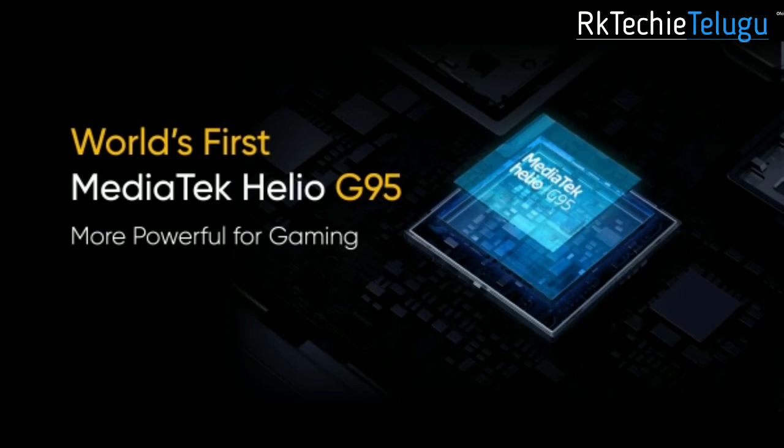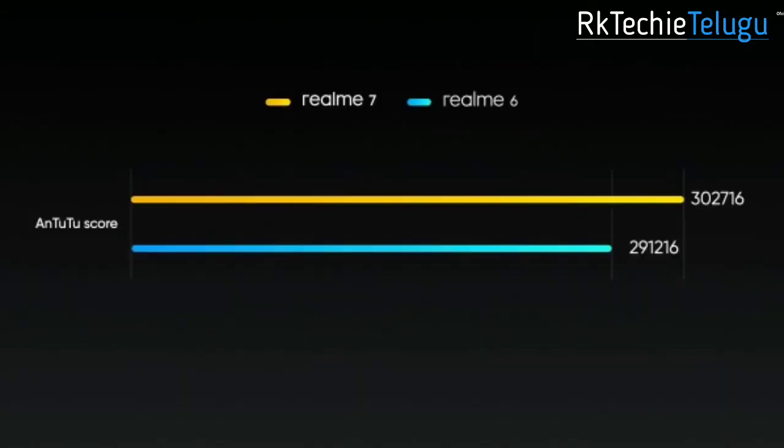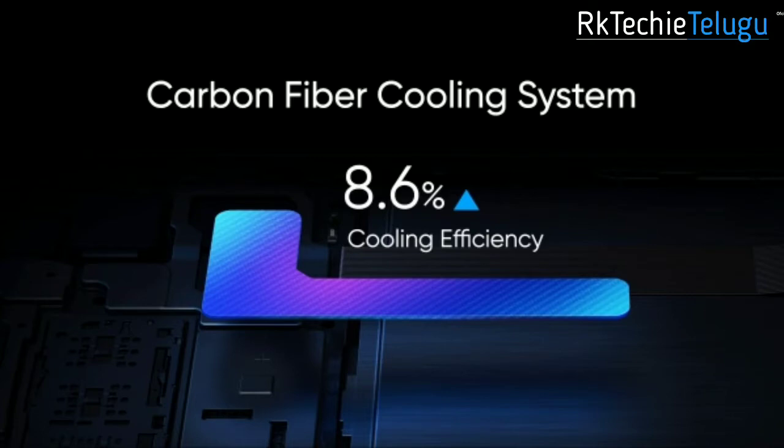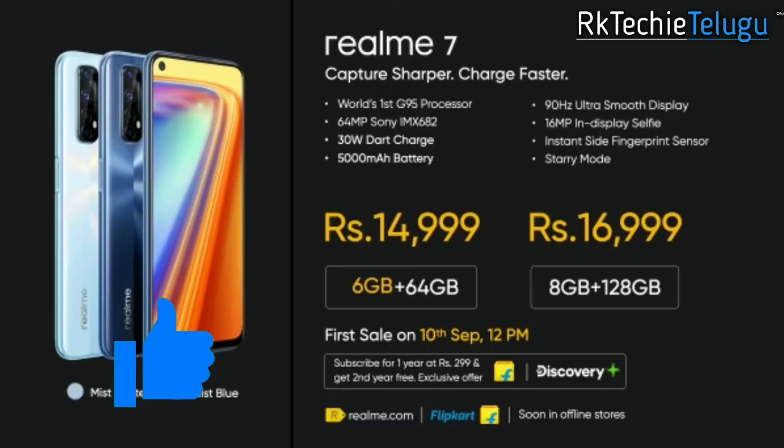The Realme 7 uses the MediaTek Helio G95 gaming processor, which is an upgrade from the Realme 6 and 6a's G90T, with 8.6% better cooling efficiency. Pricing is available in 6GB/64GB and 8GB/128GB variants, starting at around 17,000 rupees.